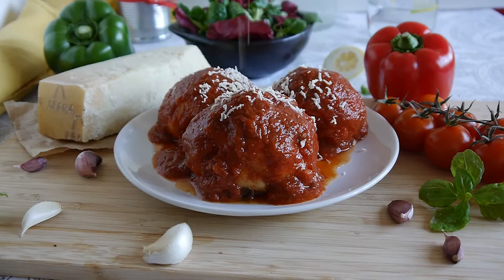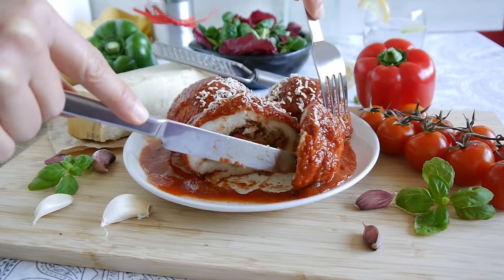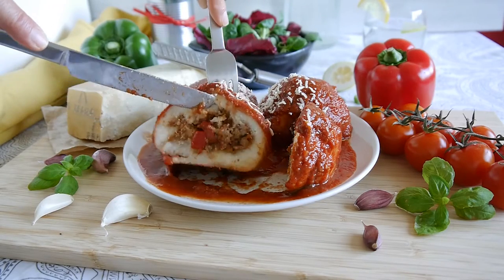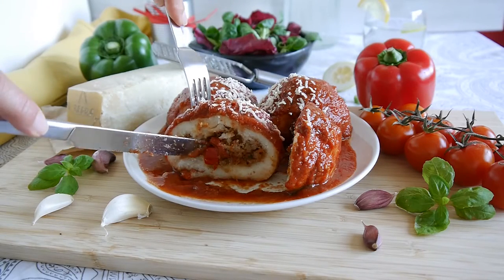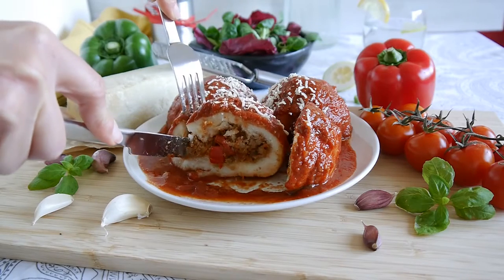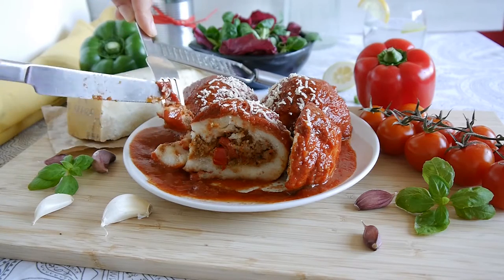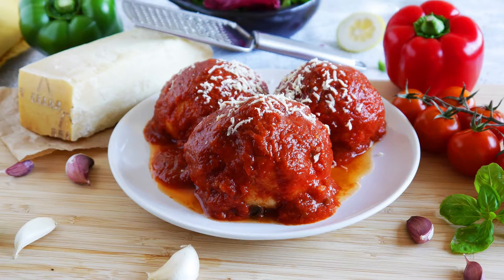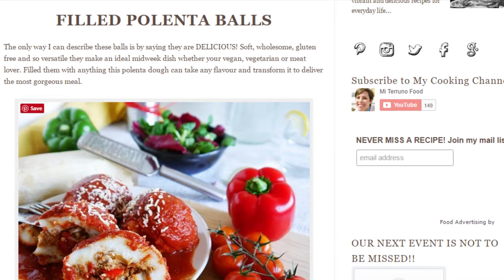I like to sprinkle a little bit of Parmesan cheese on top — you can also grate some feta cheese, but this time I used Parmesan. These are my filled polenta balls with minced meat, but you can use anything you like, like veggies, cheese, or tomato sauce. They are really delicious. Remember you can print this recipe from my blog — the link is in the description box below. I hope you make this recipe, see you next time!